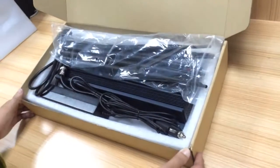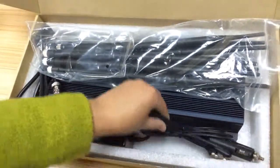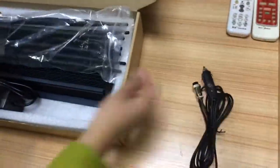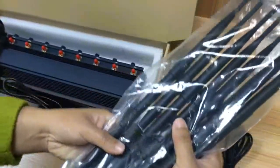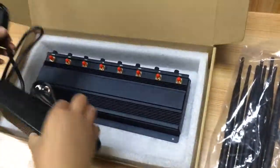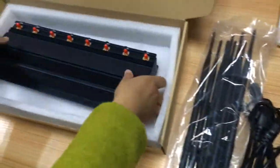First, let's have an overview of it. The package includes a car charger, 8 pieces of antennas, a cable with AC adapter, and the jammer body.